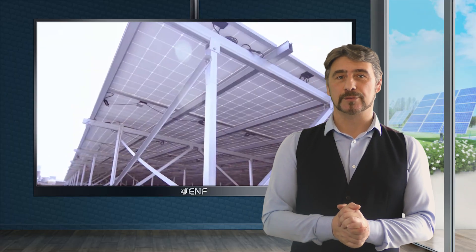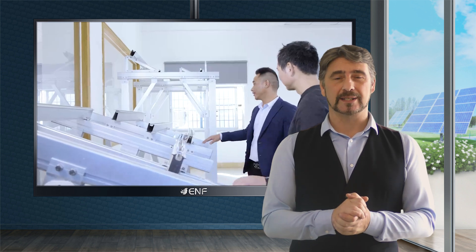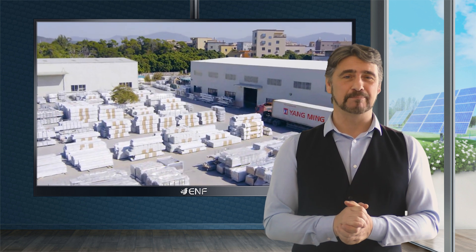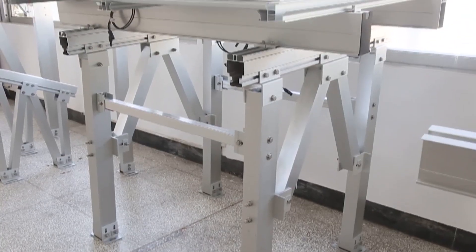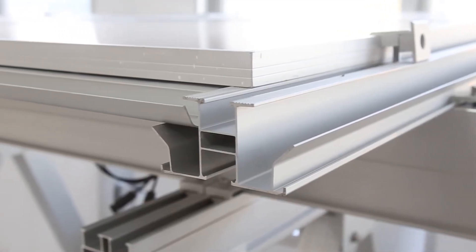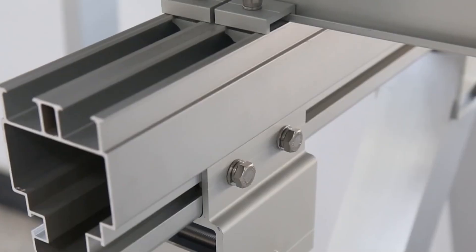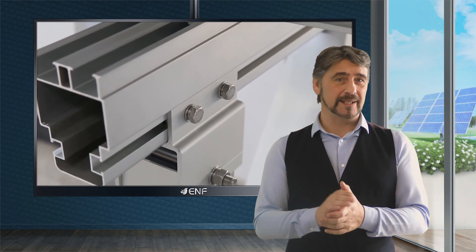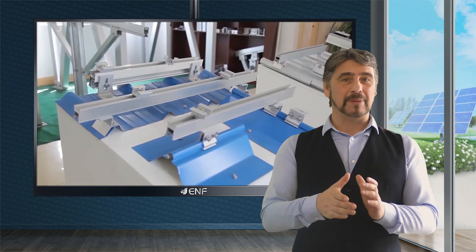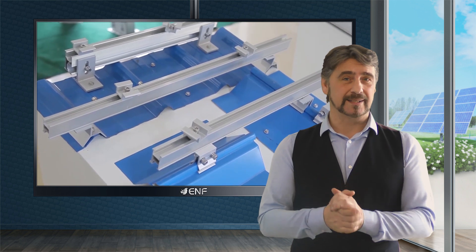Waterproofing is not only achieved through material selection but also in the individual part designs within the mounting system. Water channels and grooves are added in between the railings to better draw water away from the panel bodies and other balance-of-system components. A cover is also added to keep water away from clamp areas and points of contact to the module that are extra sensitive to corrosion.